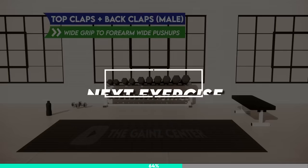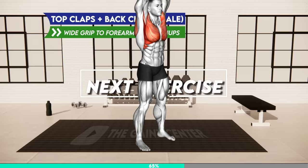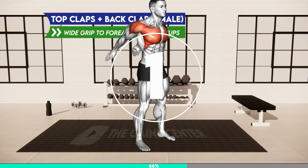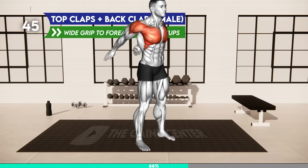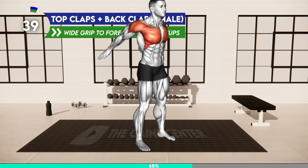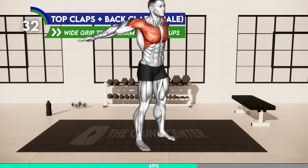Next exercise. Three, two, one, go! Stand hip distance apart. Extend your arms and bring your palms together. Raise your arms overhead and then move them down behind your back and clap with your palms. Raise the arms overhead and bring the palms together. Alternate.